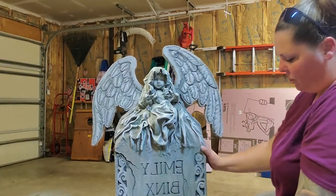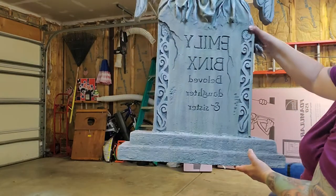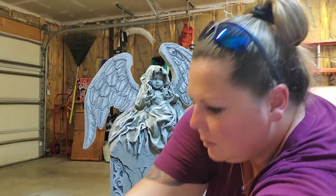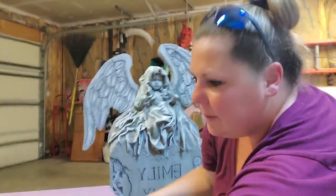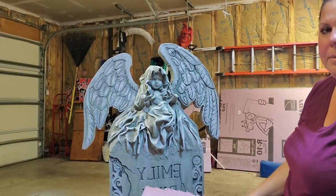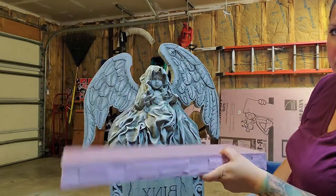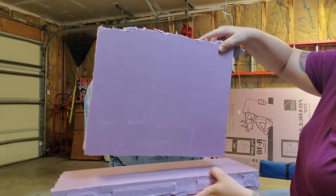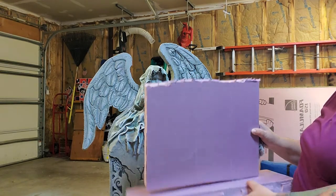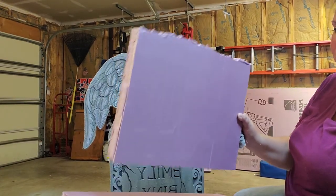I cut the PVC so it's flush on the bottom. For the base — so this is her base, it's a two-tier. Some people think she's glued on top, but she's more secure than that. How I make my bases: I take one of the smaller foam sections, put the stone on top, trace around the base, hollow that out in the middle, and then it slides in between. I secure it once it slides in by putting foam board adhesive on it to make it stick.